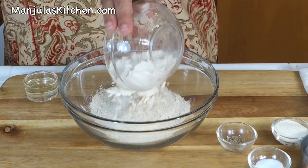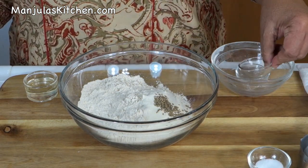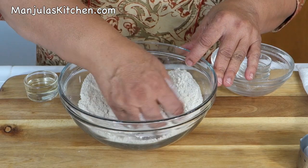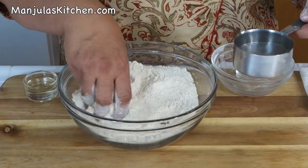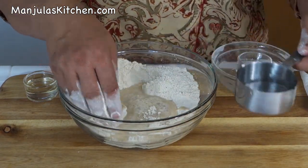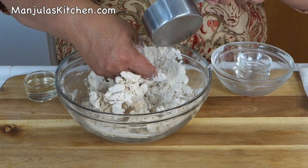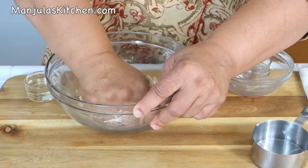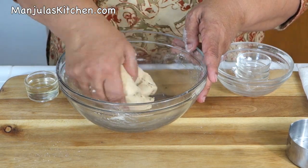First I will make the dough for puris. I'm combining the whole wheat flour, suji, carom seeds, and salt — mix it well. Now add the water. We need to make a very firm and smooth dough, so I'll save a little bit of water at first. I think we need a little more.